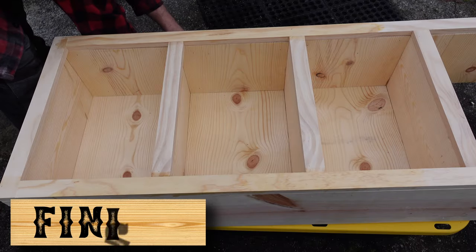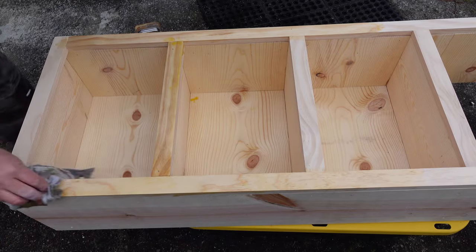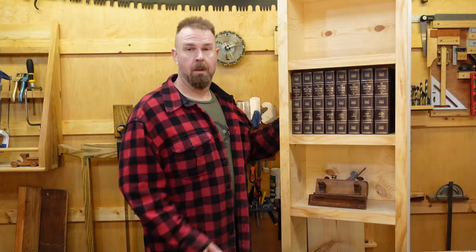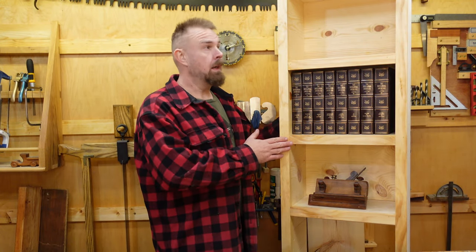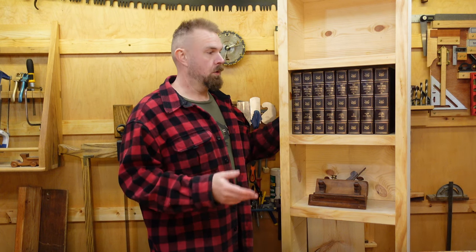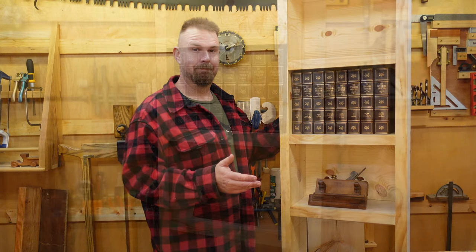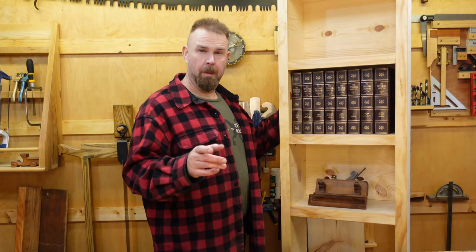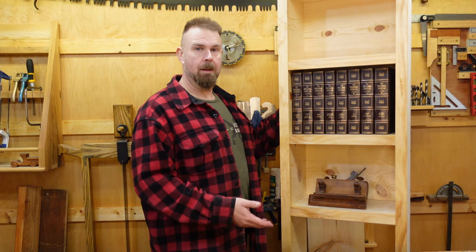And finally, you can complete your project with the finish of your choice. Here, I'm simply using boiled linseed oil. Thanks for watching, folks — I hope this was helpful. It's a great beginner project, or for anybody who wants to quickly and easily build a bookshelf. Let me know in the comments down below if anybody wants a printable infographic of how to do this.